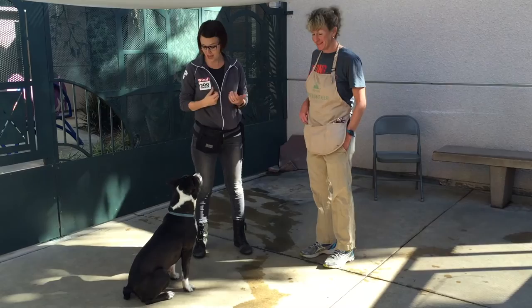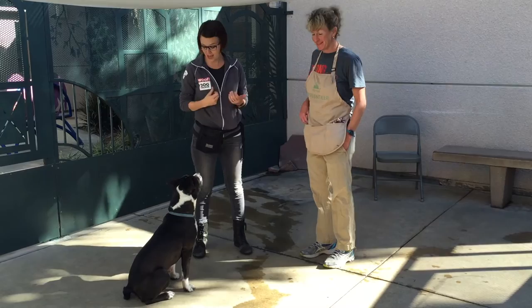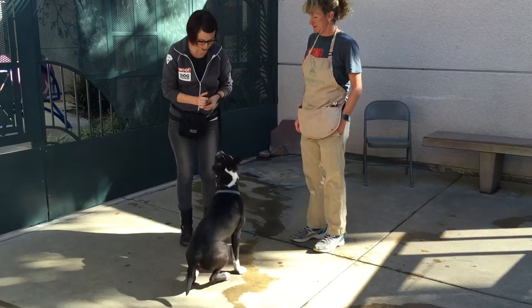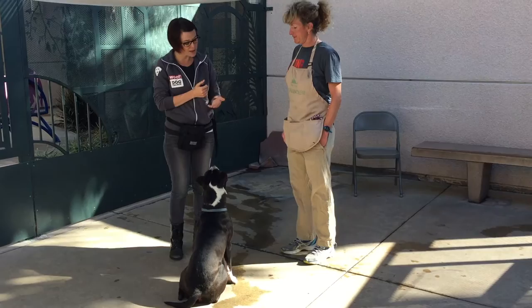Let me teach her a behavior really quickly so that you can see it in action. I'll teach her the touch cue. Touch is a targeting behavior using the dog's nose, so I'll teach her to touch her nose to my hand. I'll put my hand out and when she reaches to touch it, I'll hit my clicker right then to mark that behavior right at that moment, and then I'll follow it with a treat.